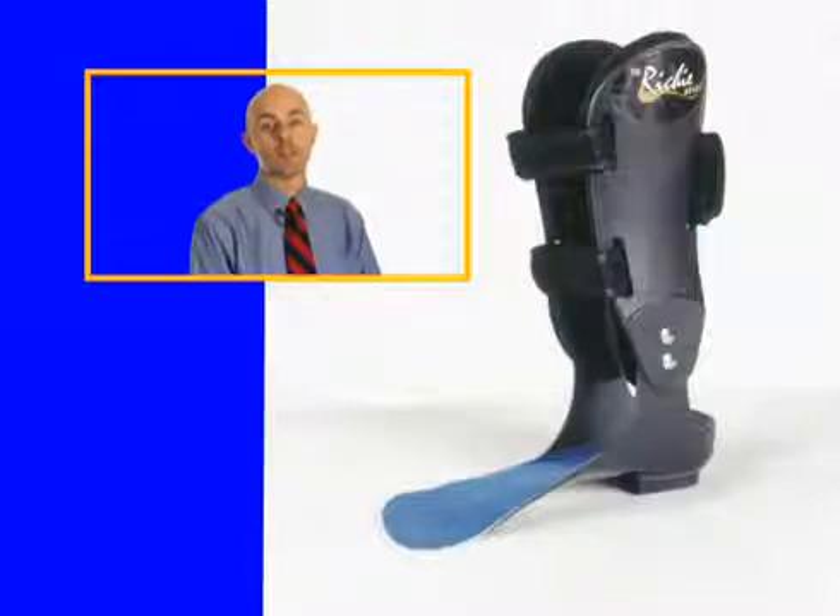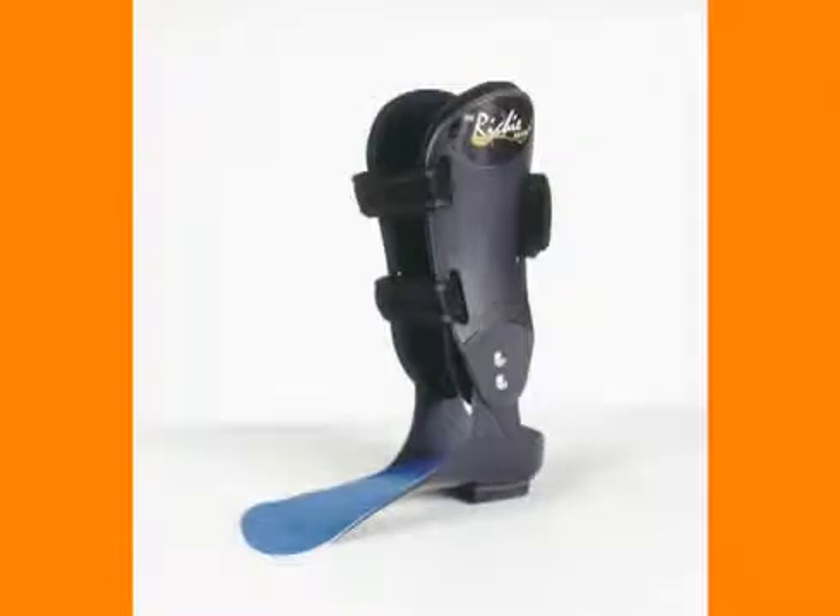It consists of two primary components. It is a balanced, custom, fully functional foot orthotic with high SMO trim lines with medial and lateral clips and deep heel cup. This is then connected to two uprights. It is designed to control motion above and below the ankle joint.